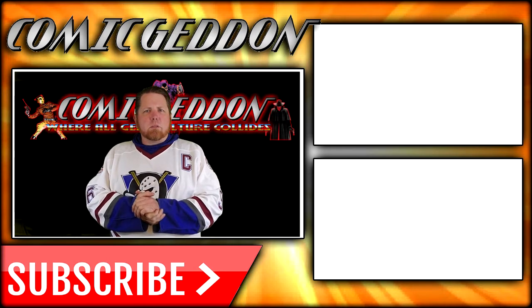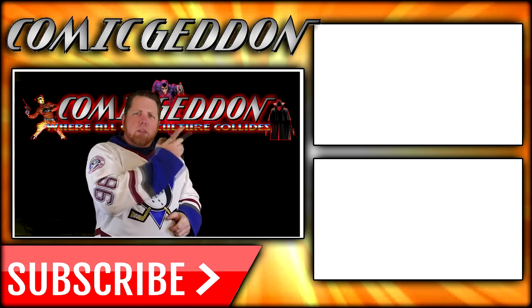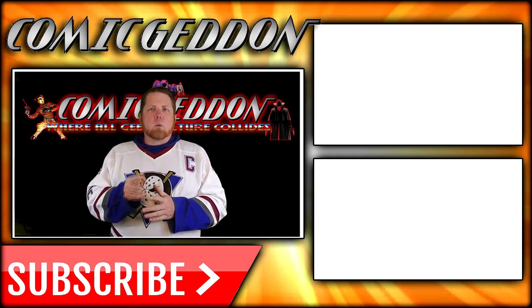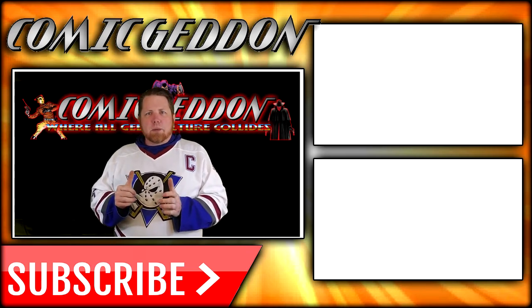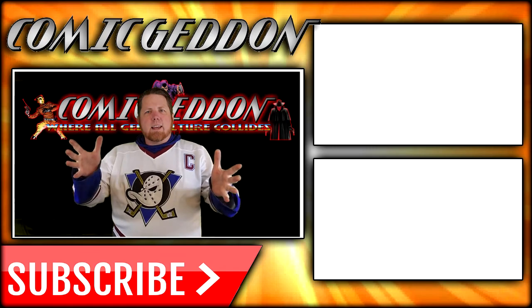If you enjoyed that video, make sure you hit the subscribe button right there so you stay up to date on all things geek culture. Also, go ahead and check out one of these two playlists on the side for more videos just like the one you just watched. I'm Shannon for Comic Ed and TV, the only place on YouTube where all geek culture collides. Take care, geeks.